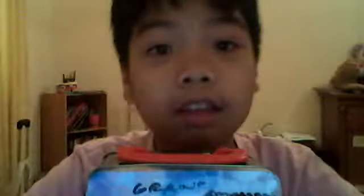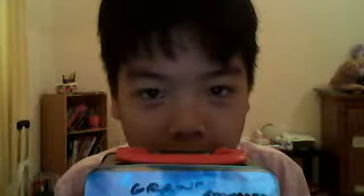Hey guys, BrandonMandy here and welcome to a Hot Wheels review. Today I will not be telling you what I'm going to be reviewing.